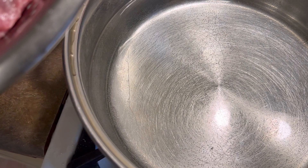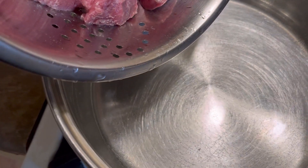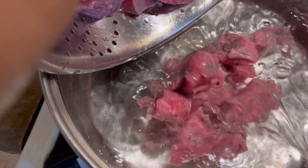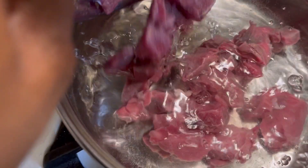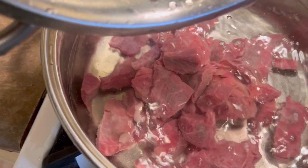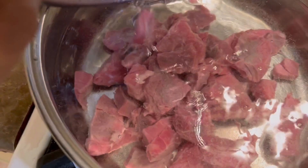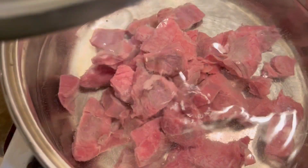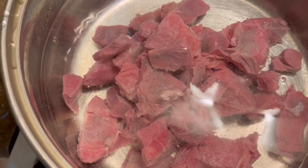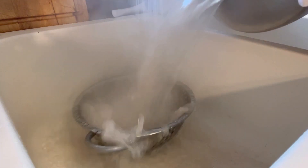I'm adding the meat into a pot with some water. Once it starts boiling, about 10 to 15 minutes, I'm going to pull that water off and rinse the meat because I don't want all that stuff on it. I clean my meat — this is what I do, you do you.